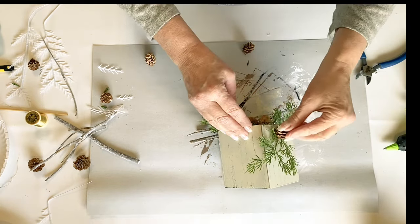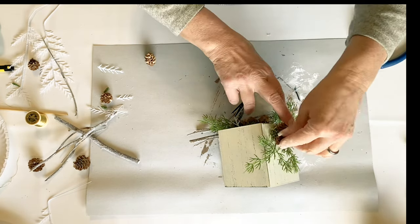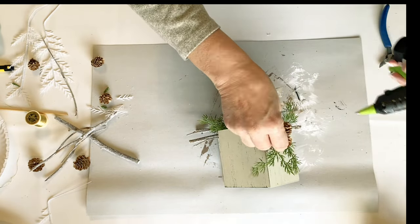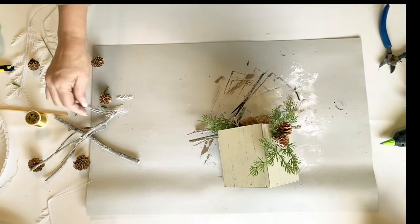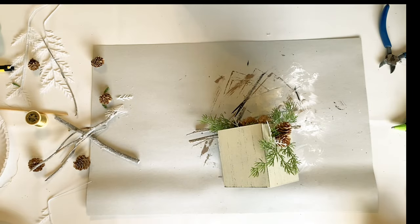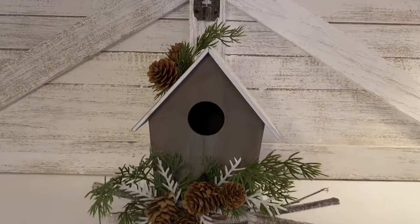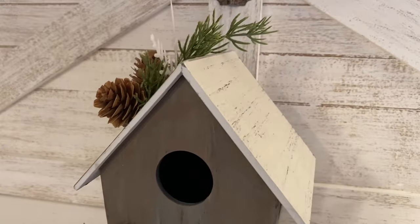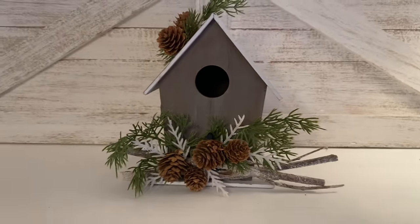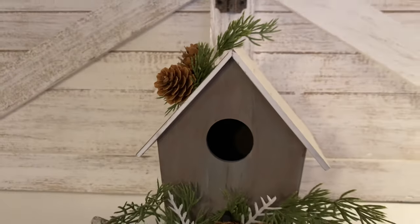I decided to add just a little bit of greenery and a few pine cones to the top of this birdhouse. I still have some winter birds lined up for the winter decor that I want to make for you, and I hope you'll get to see that video in the future. Here's our little birdhouse displayed on the shelf — it could not be cuter. You can see how that brown and that blue popping out through the grain was such a pretty color contrast.